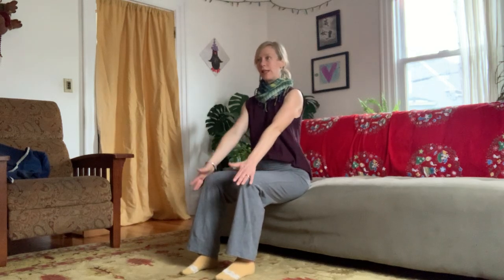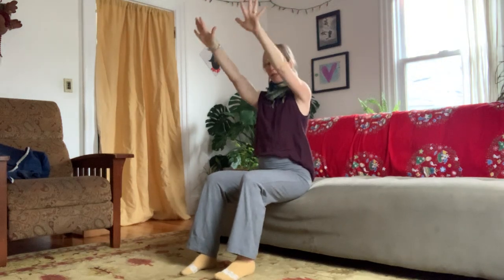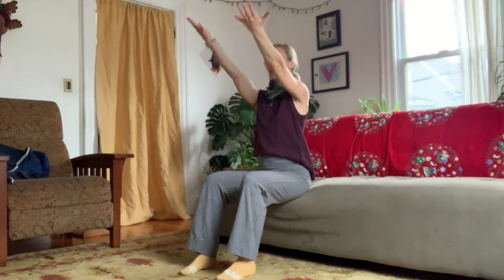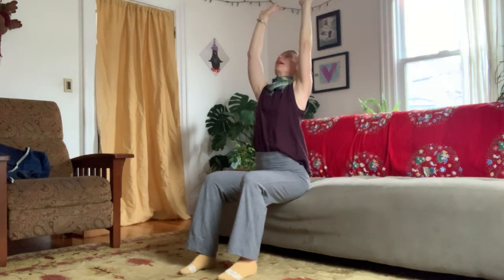Find a neutral spine — you have a little bit of a curve, an S-curve in the back. Let your hands rest on your knees. Inhale, palms face up, lift the arms up. Exhale, palms face down and lower. Breathing and moving together. Inhale, lift the arms up; exhale, palms face down and lower. One more — breathe in, you could even take a little arch at the back if you like, and breathe out, lower.